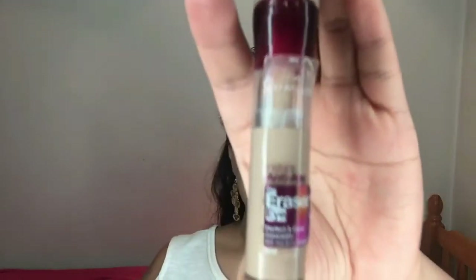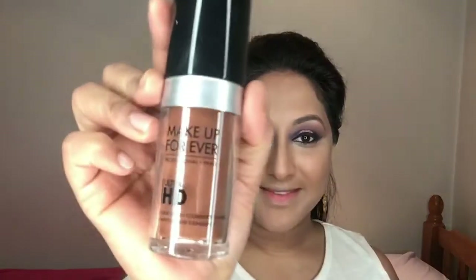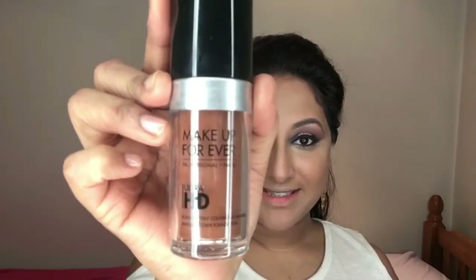Taking the NYX peach color corrector, I'm applying it under my eyes to help correct the darkness there. For concealing I'm using the Maybelline Anti-Age Eye Rewind concealer on the usual areas of my face that I like to highlight and conceal. Then I'm using my damp beauty blender sponge to blend it all out so it's not looking too bright.